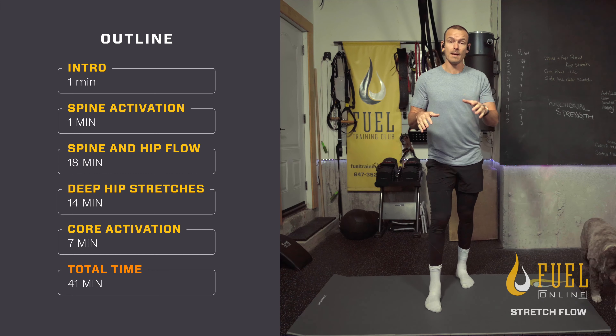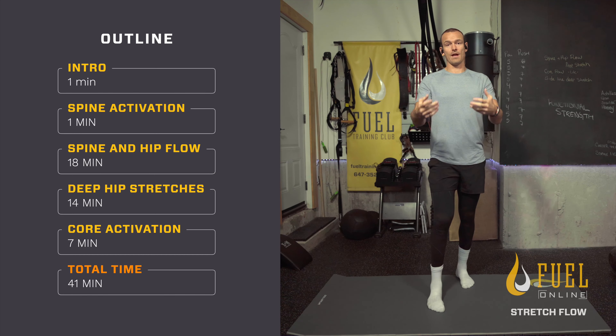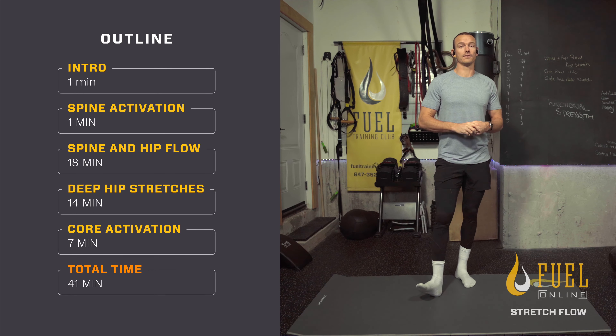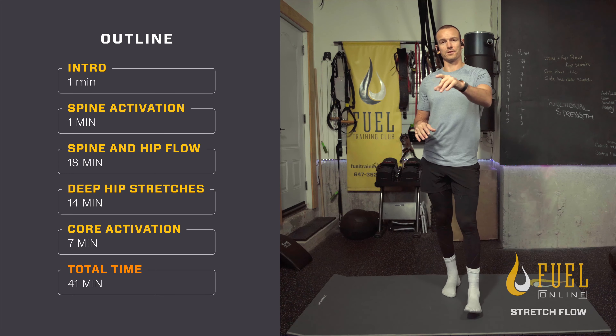If you just want to get into the deep stretches after a workout, you can go there. But if you are doing it standalone, you're going to want the bodyweight work and flow to start warming yourself up, because that's going to help you get into those stretches a little bit more. Then we're going to finish this off with a little core activation — this is just going to help wake the body up for the rest of the day, especially if you're doing this standalone.